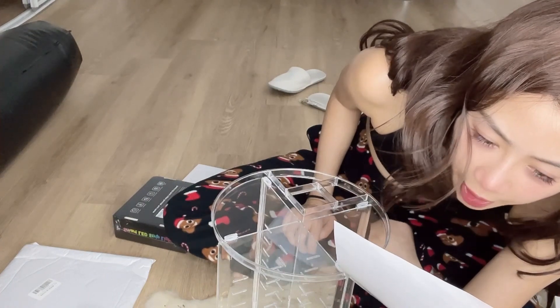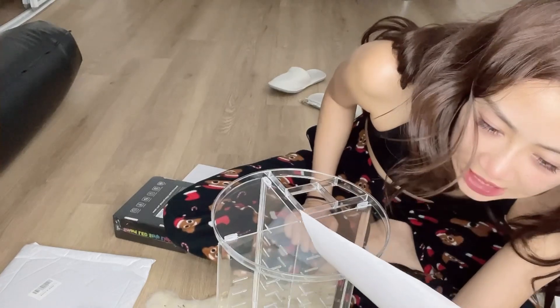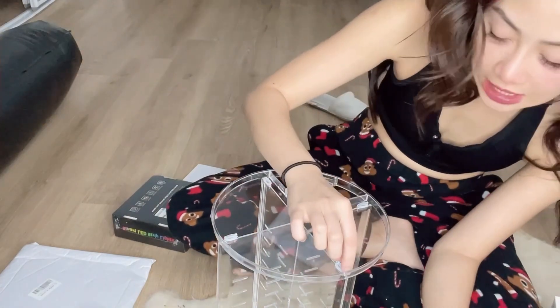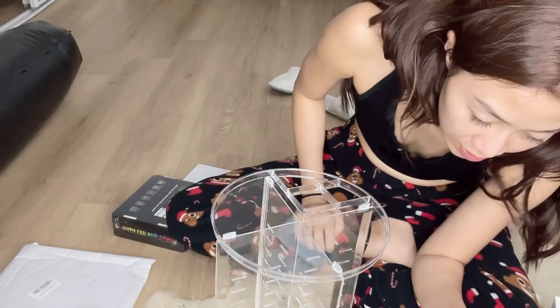L-angle does not require a rubber band. All the T-corners of the makeup organizer need to be fixed. So basically, whenever I see a T-corner, I would add a rubber band. But if it's an L-corner, it doesn't need one.